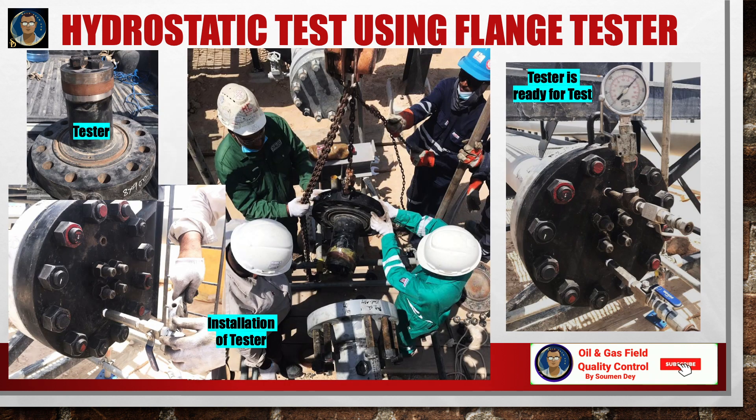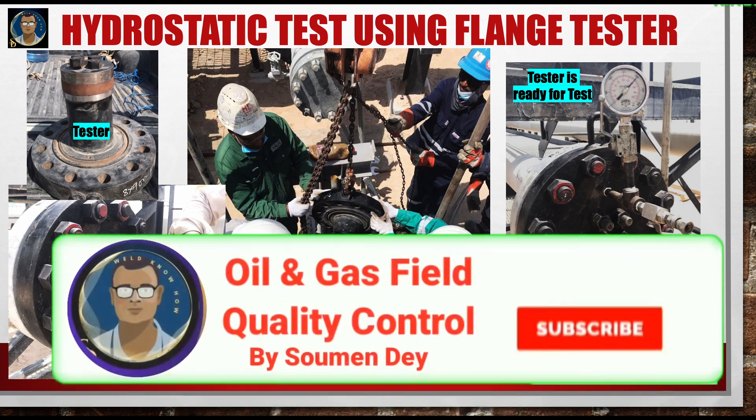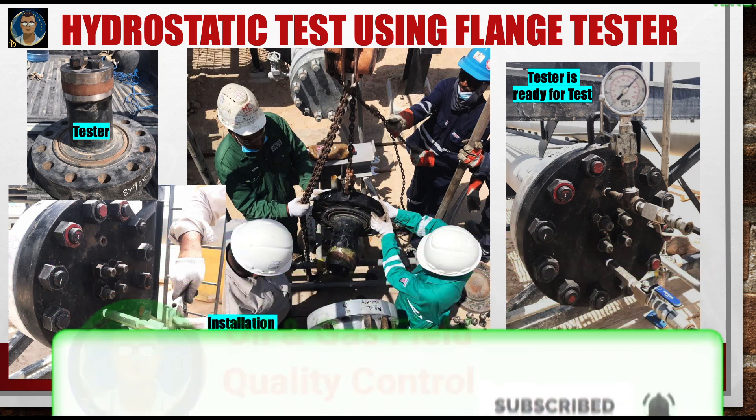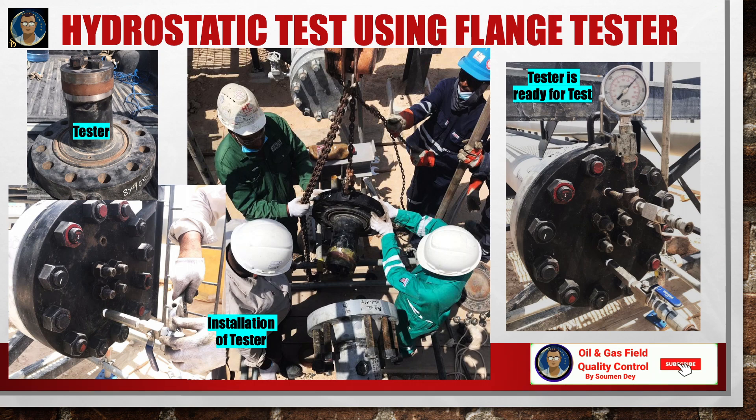That's all for the inline flange testing — covering the description of the equipment, the process involved, the safety measures, and all the components of the inline flange tester. Hope you gained some knowledge from this video. Please hit the like button, subscribe, and share with your friends. Thanks a lot, signing off.